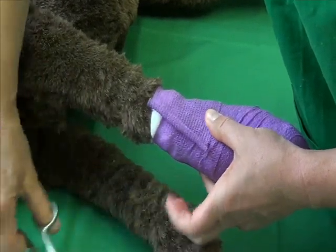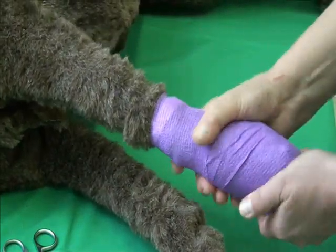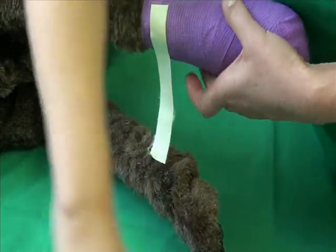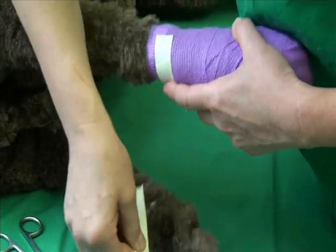It is very important to check the bandage is not too tight to avoid causing serious injury. Secure the bandage with adhesive tape. In cats, tape should not be applied to the skin, as it can cause severe irritation.